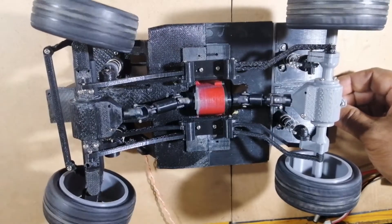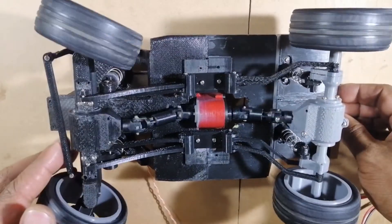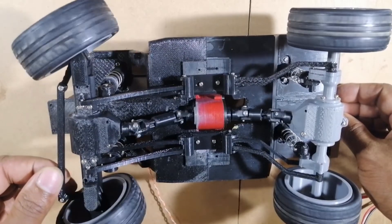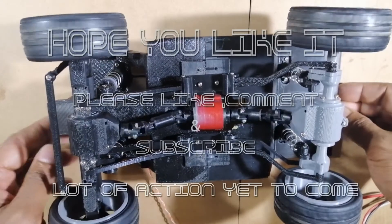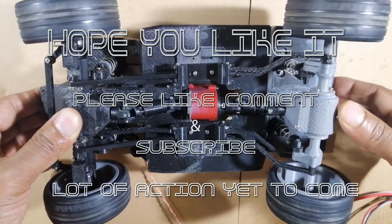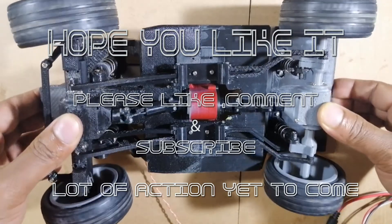As you can see, our crawler is getting some shape. In the next episode, we will be doing the steering assembly mountings and further the body build. Thanks for watching the video. Hope you enjoyed it. If you like the video and the build, please comment in the comment box. Don't forget to subscribe and share the video. I'll see you next time. Bye.